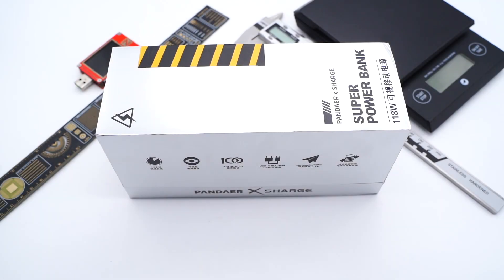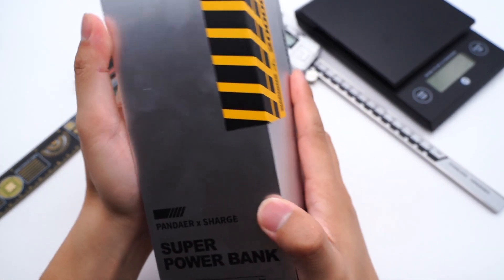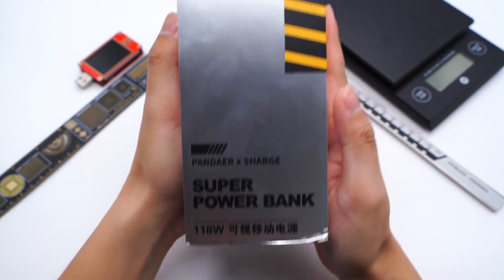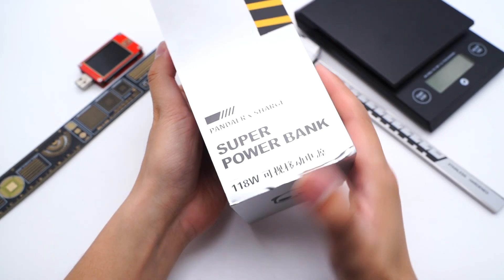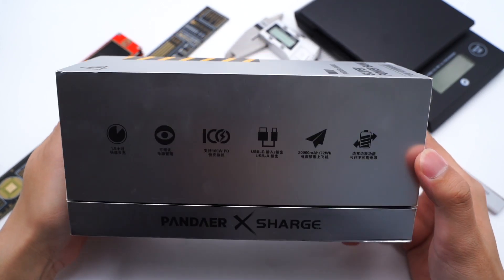Hi guys, welcome back to today's ChargerLab. Many audiences requested us to check what's inside of Storm 2 Slim Powerbank, as we did tear down the 1.0 version of Storm Powerbank. If you haven't seen it, you can click the upper right corner to take a look.